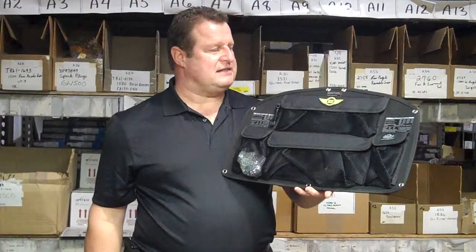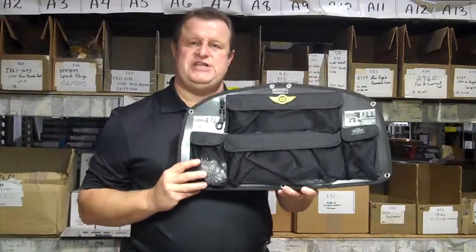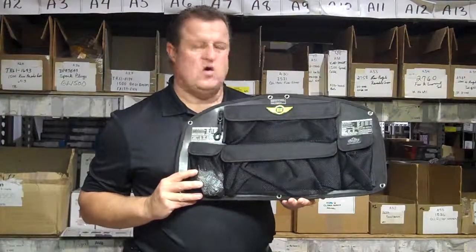Jim from Chrome World. Today we're looking at the Wing Gear, which is made by Chaco, GL1800 Trunk Organizer.